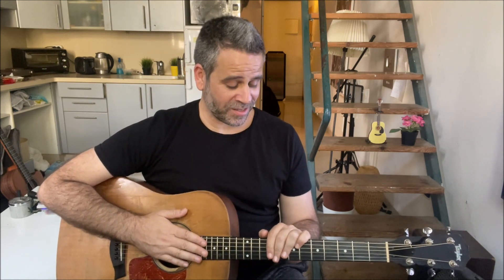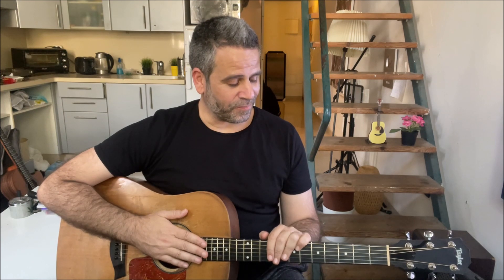Hey guys, what's up? Today we're going to learn the intro of Change the World by Eric Clapton, a great song that I really like and have played many many times in my life. During the years I always improved the intro step by step, and I want to teach you this. There are many tutorials and performances for the song, but I haven't found one that combines all the five instruments that play in this intro.